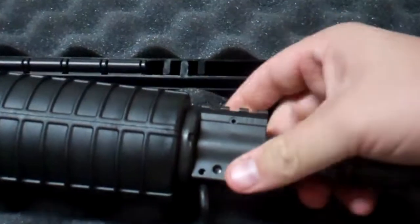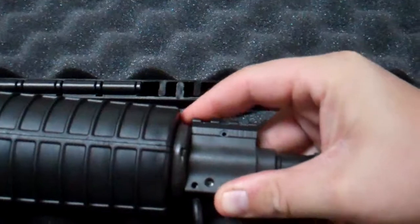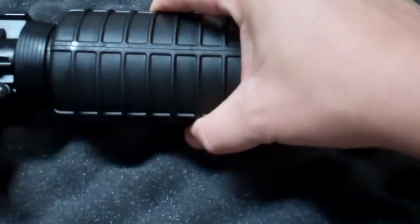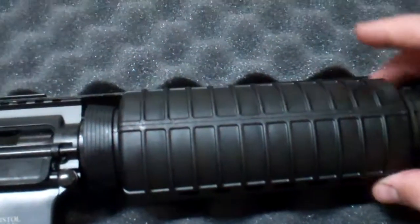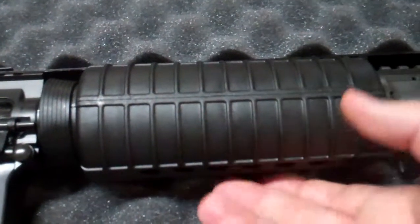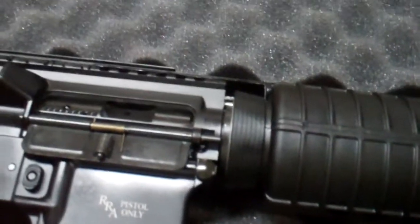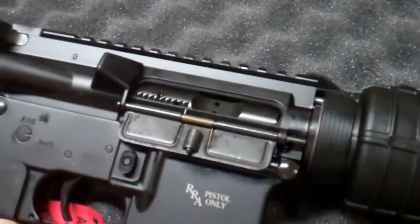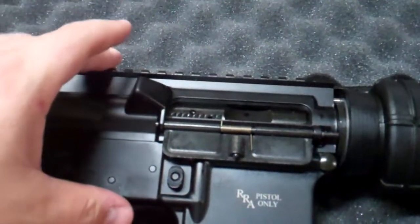There's a sling attachment on the front and you do have a little bit of rail here, so if you want to attach a front post sight or maybe a flip-down sight, something like that, you do have that option. Pretty standard plastic hand guard here — I would probably swap that out with something with a little more rail space, but there's absolutely nothing wrong with what comes on here; it keeps your hand cool and safe. Going on back, it does have a flat top, so if you want to attach some sort of optic — in this situation I'd want a red dot, something along those lines.